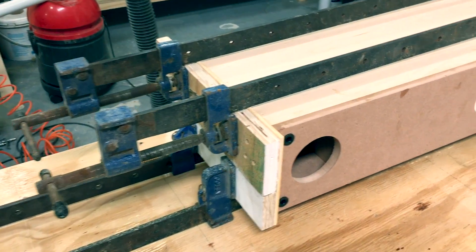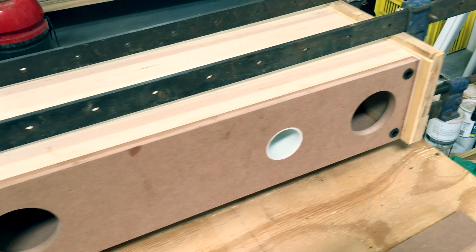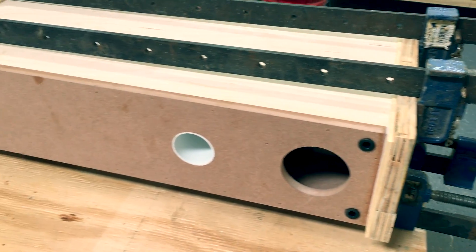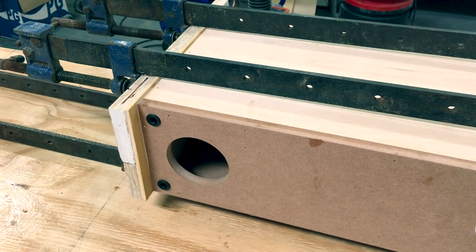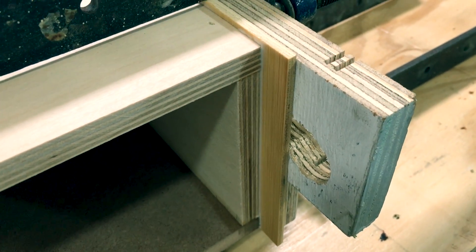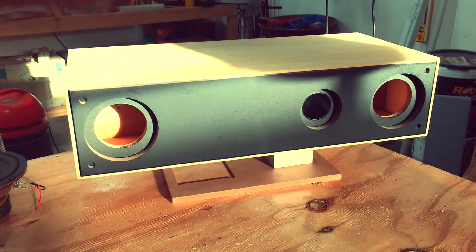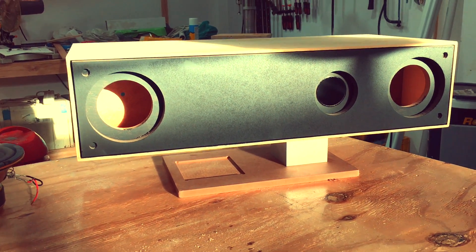The box gets cladded with bamboo plywood about 5mm thick. I didn't document the entire cladding process. Here's the result after finishing the bamboo cladding and attaching the aluminum and MDF stand.